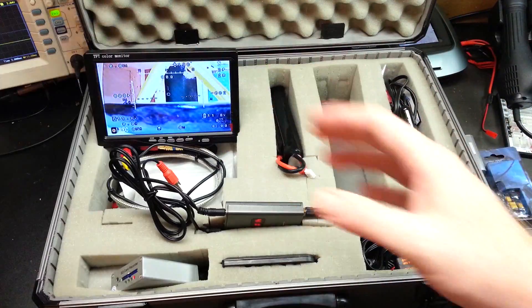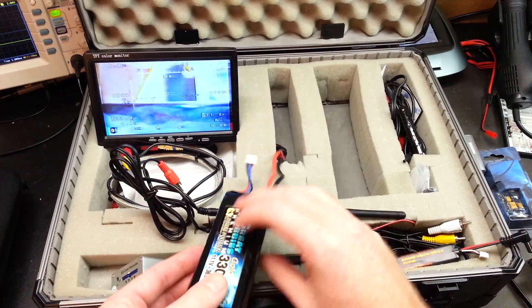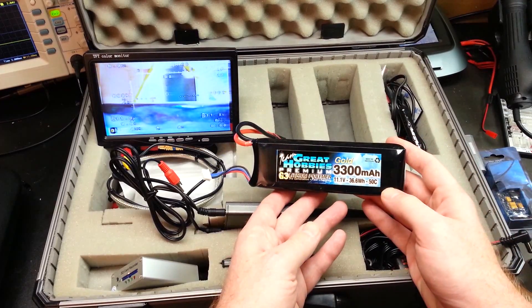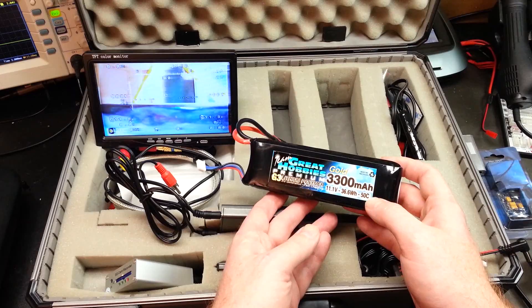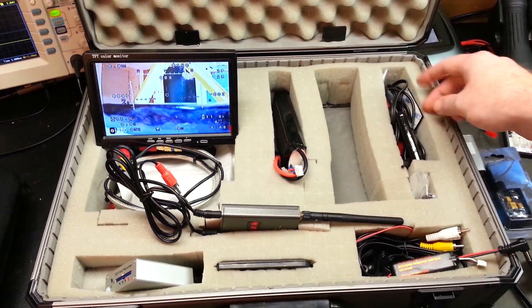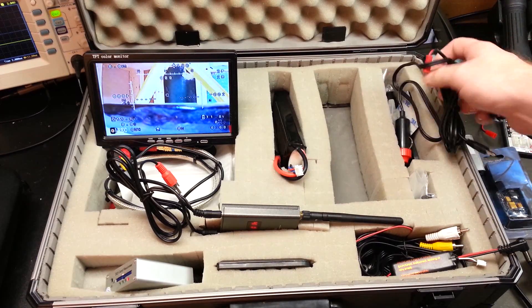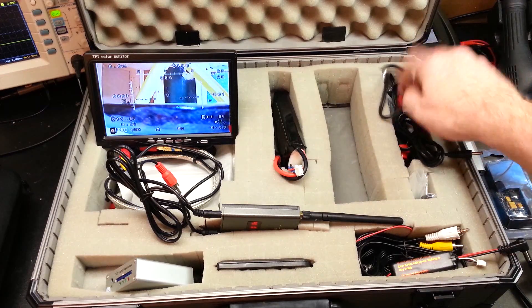This is our power cell feeding the ground station right now — a 3.3 amp hour 3-cell battery. This will feed the ground station for hours and hours. Tons of use out of it. In here we also have various other odds and ends — if I decided to hook into cigarette lighter power in the car, I can do so.